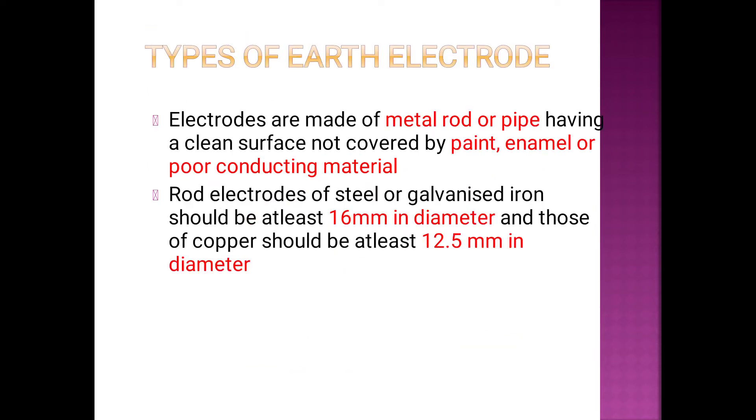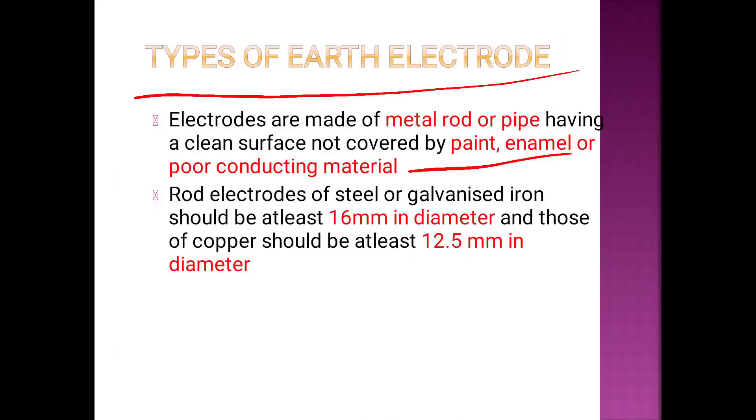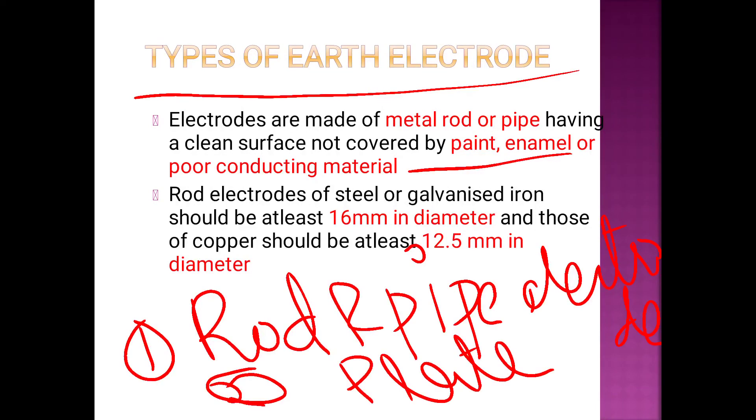The earth electrode depends on two types: pipe or plate. The types of earth electrode are made of metal rod or pipe having a clean surface — not covered by paint or enamel, as enamel is a poor conducting material.